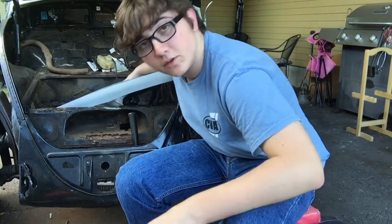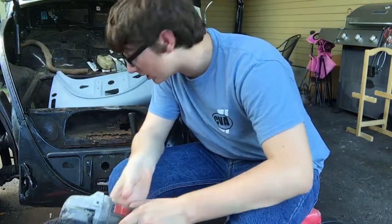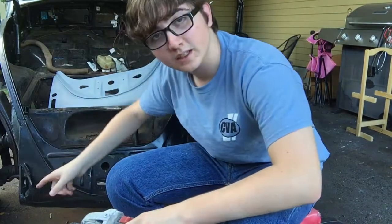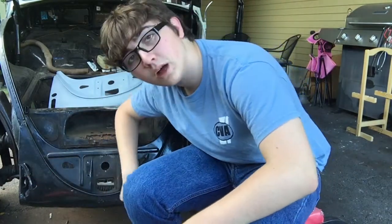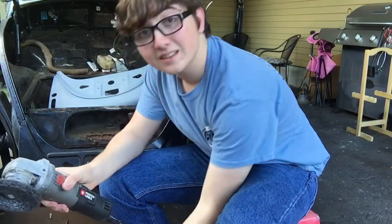I do have a front hairpiece in here if I find it necessary to do that, but it's mainly this and a little hole on the bottom. So I should be able to grind the paint off and take this.